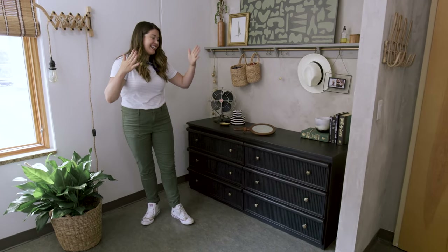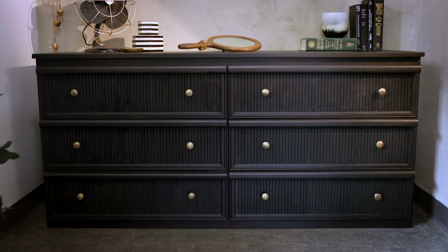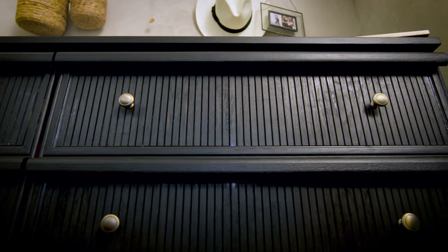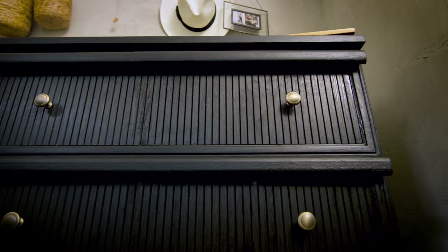The dresser's in the bedroom. I honestly can't believe that this makeover cost less than $100 — it looks like a high-end dresser. In this chapter, I showed you how to paint a dresser, flute it with pole wrap, and add new hardware. Now go find a piece of furniture to flute.